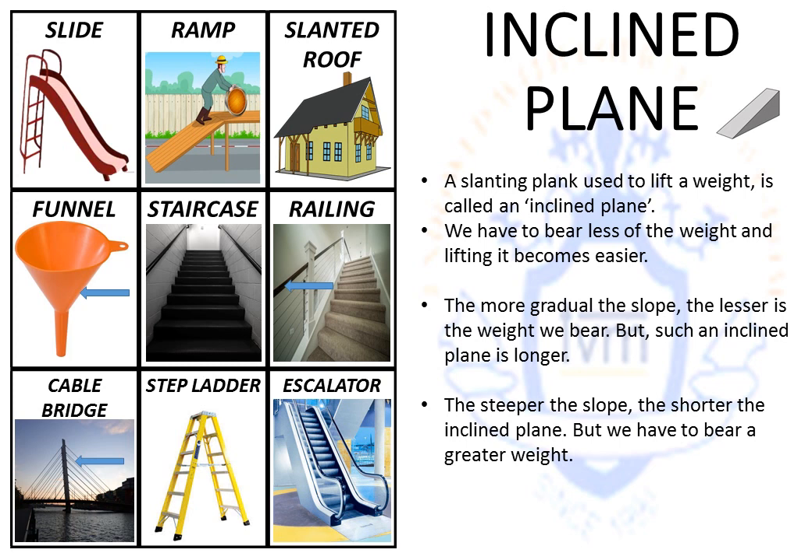An inclined plane is basically any plane that is kept in a slanting position and is used to lift a weight. We have to bear less of the weight and lifting becomes easier. The more gradual the slope — that is, the shorter the steps we take as we progress forward — the lesser the weight we have to bear, but such an inclined plane becomes longer and the time taken increases. The steeper the slope, the more vertical and the shorter the inclined plane, but we have to bear a greater weight as we push in an upward direction.